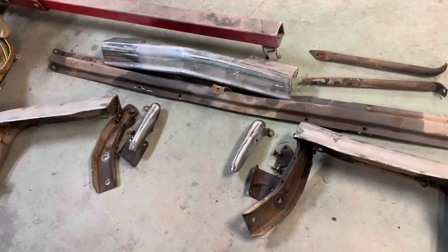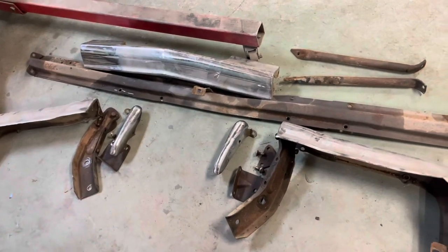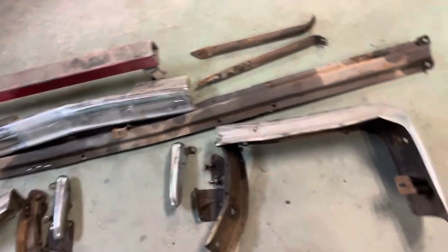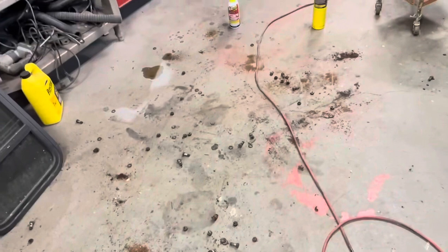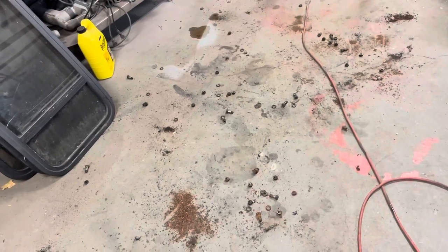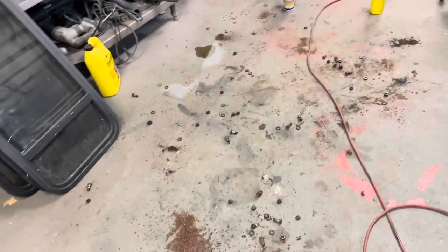It'll probably take several hours to get this all cleaned up, get it painted, reassembled, and back on the car. That'll kind of be the job for this weekend, or a good part of this weekend. So let's clean this mess up.